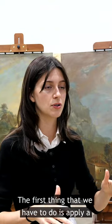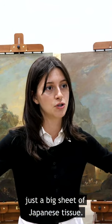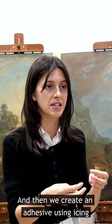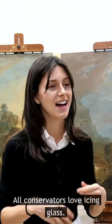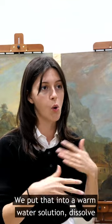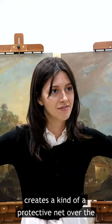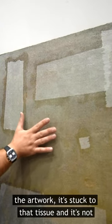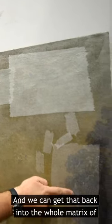The first thing we have to do is apply a protective tissue facing, which means rolling out a big sheet of Japanese tissue on the surface. Then we create an adhesive using Isinglass, which is dissolved sturgeon bladders — it's great stuff, all conservators love Isinglass. We dissolve it in a warm water solution and brush it over the tissue, creating a protective net over the paint surface so any loose paint is held in place and can be reintegrated into the artwork.